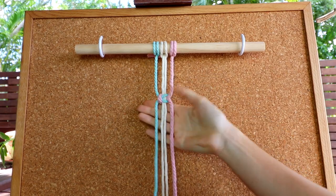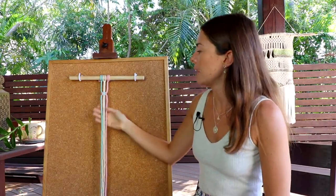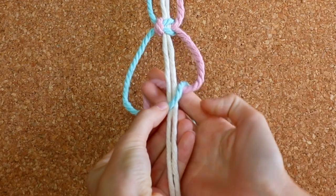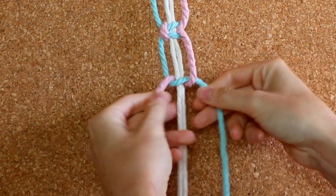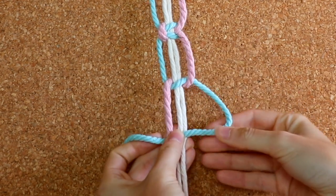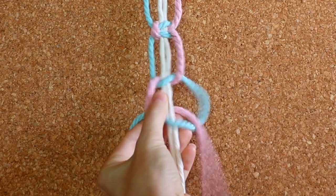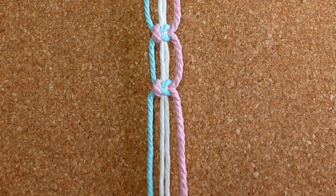That's how you create a square knot. Let me run through it again: create an L-shape, take your pink cord over the blue and under your two filler cords, and pull through the loop — pull those tightly. I like to say in my head 'over, under, through' — you take your working cord, go over the other working cord, underneath your filler cords, and through the loop you've created.